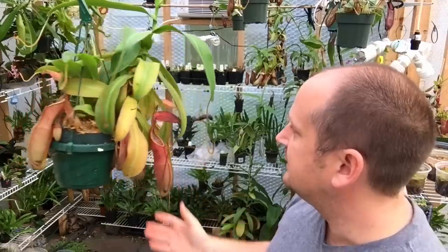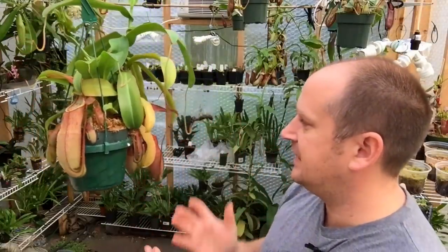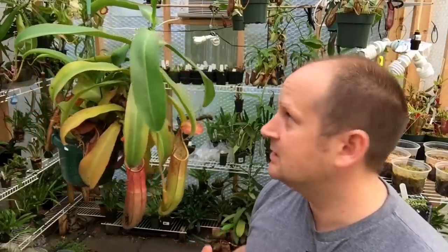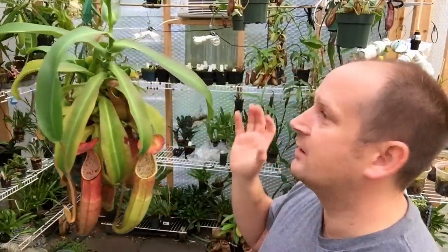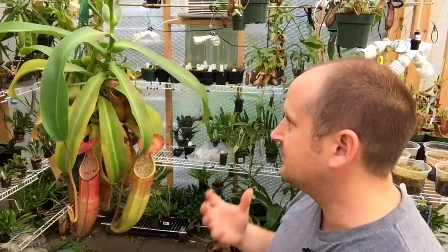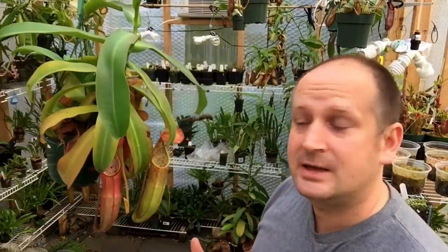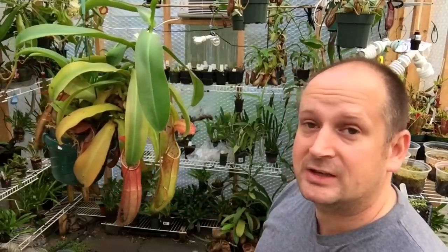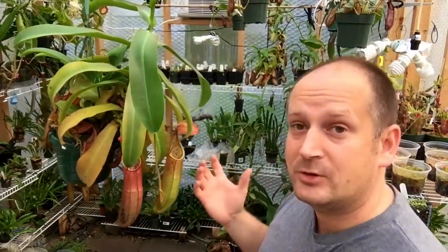I find these guys very easy to care for. I started with them as secondary to orchids because they take the same sort of care — same temperatures, same lighting. If you can take care of an orchid, you can take care of one of these. Now, just like orchids, they come in different temperature ranges.